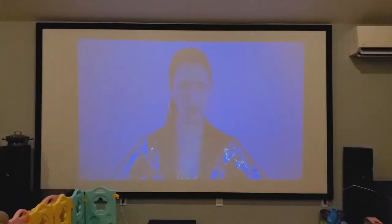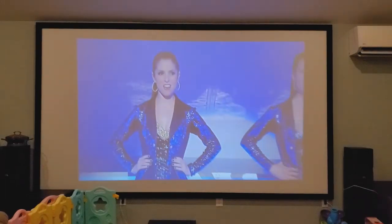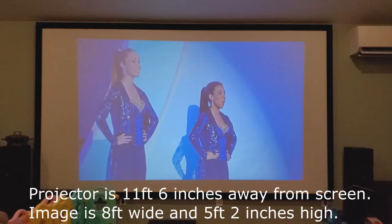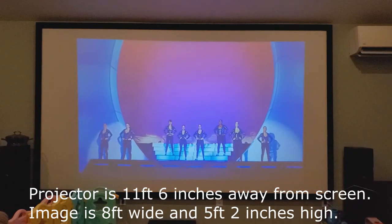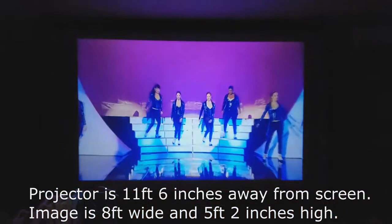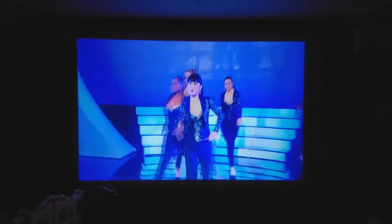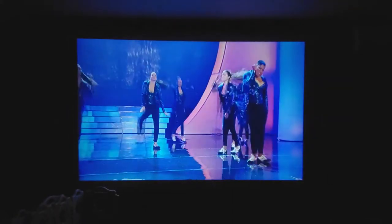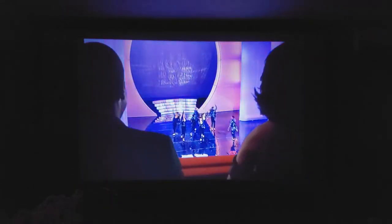Here we have a movie playing off my computer through the receiver from Amazon. It looks pretty good. I'm going to turn the lights out so we can get a little closer to the video and see what it looks like. The colors are pretty good. It's a 1080p resolution — not 4K or anything, obviously. For $90 this is really good. This is bigger than my TV. It does not look as good as a TV, but it's bigger.